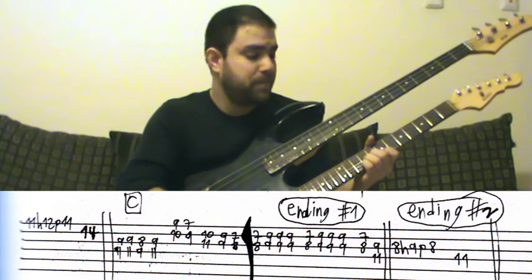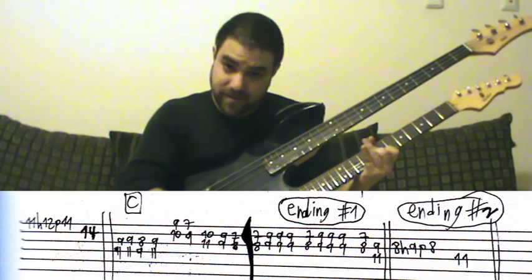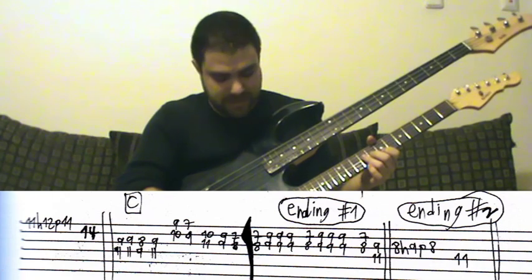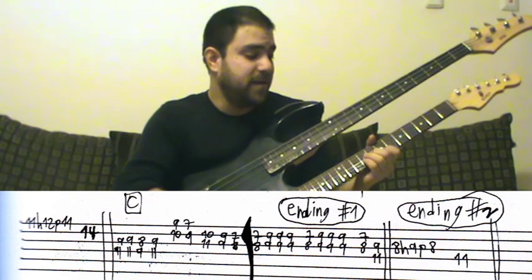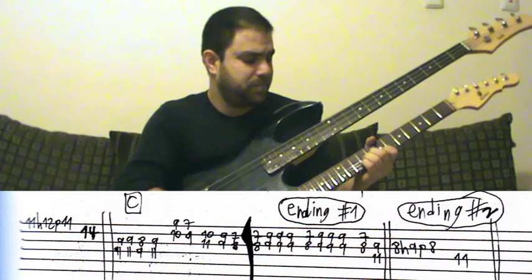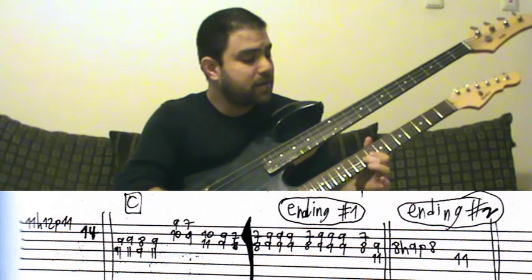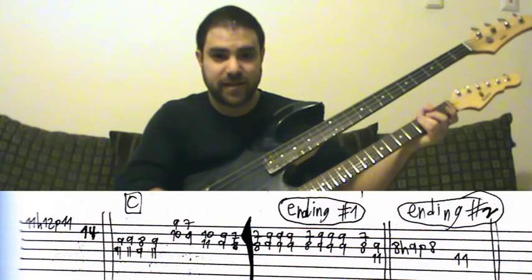Again with the pinky and the third finger — not barring. You can bar with your third finger, but then you risk sounding off the first string. I recommend using both fingers. It just repeats, and then that's the final lick of this solo.